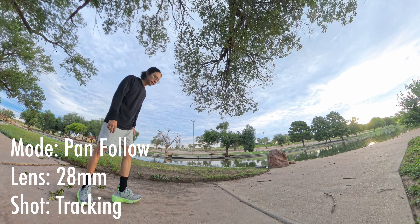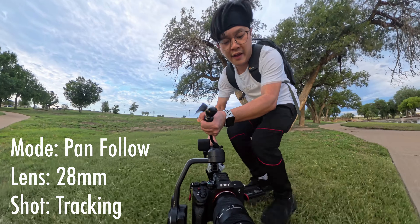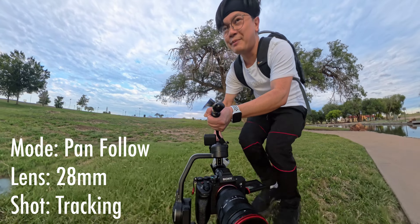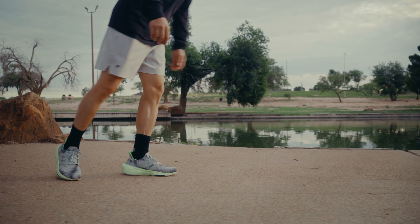In this next shot, I'll be using pan follow mode again with the Master Move in sling mode, close to the ground. And then I'll be tracking the subject while focusing on the subject's feet.